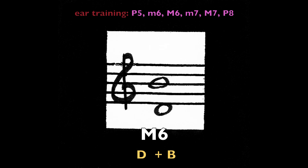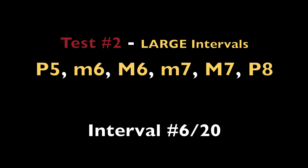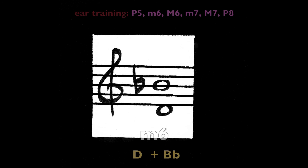Major sixth, D and B. Minor sixth, D and B-flat.